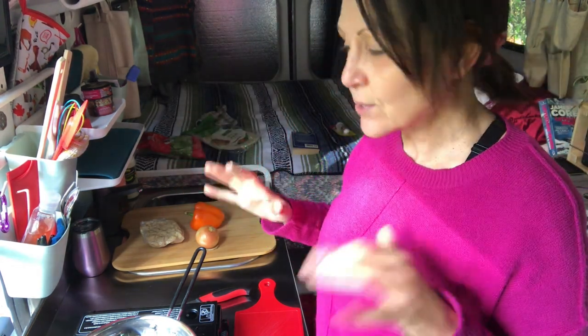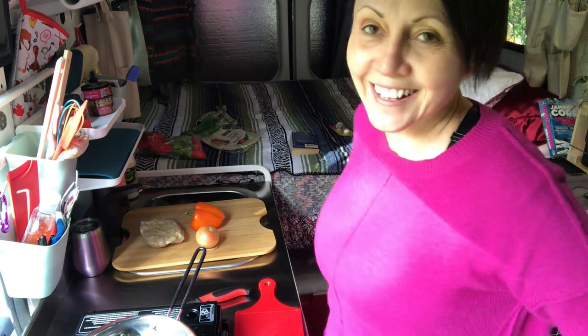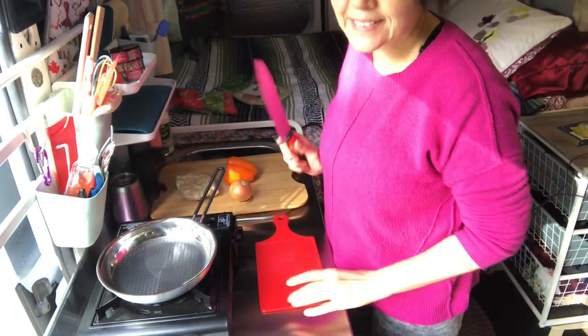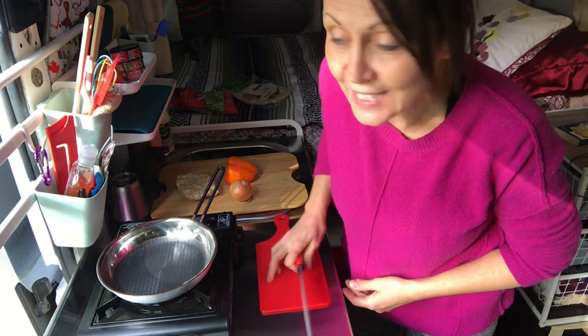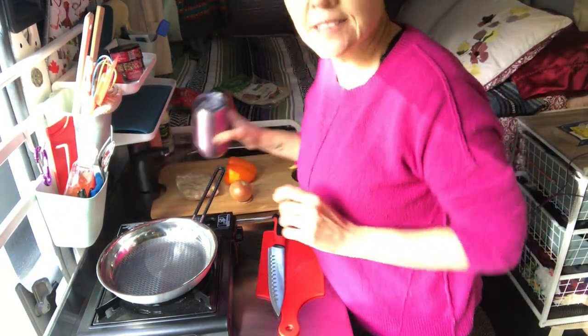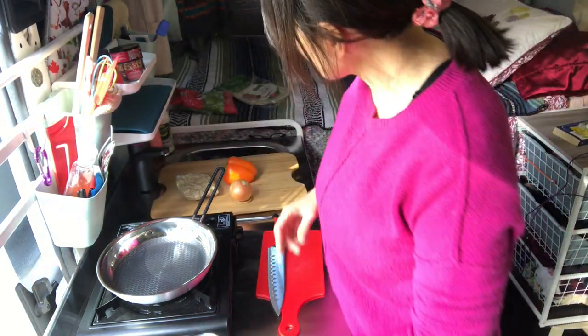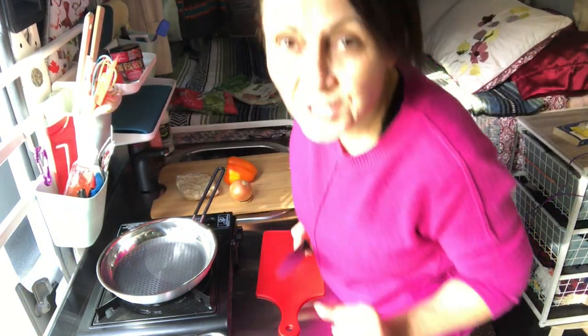I'm going to angle the camera down a bit so you can see what we're doing — recipes that are barely recipes. Things are going to be a little shaky because I have my tripod sitting on a bin, so not the best conditions. But I have some local BC wine in here that I am enjoying very much. So we're just going to make this.